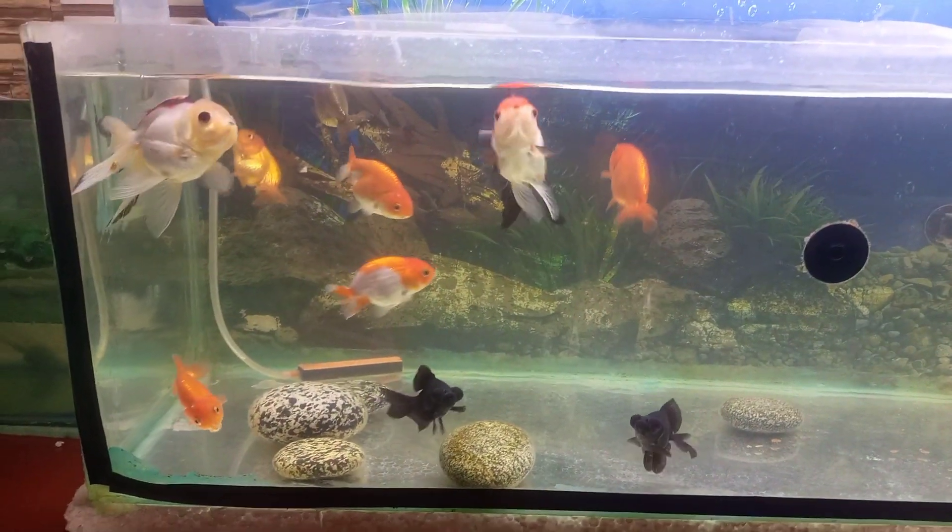You need to test the water quality regularly. Focus on water quality as part of your maintenance routine to keep your goldfish healthy.